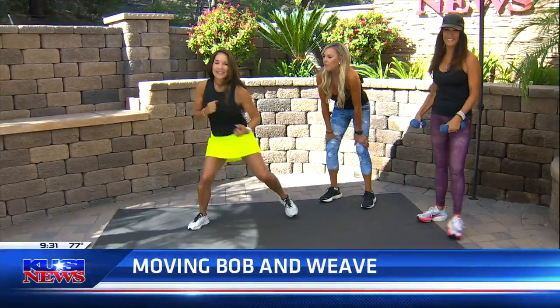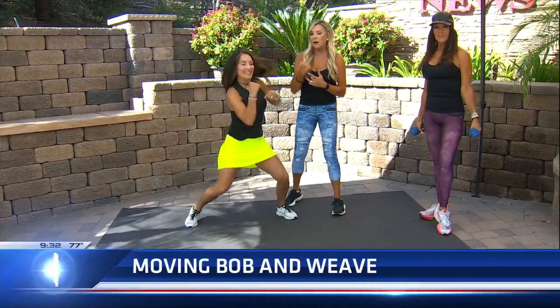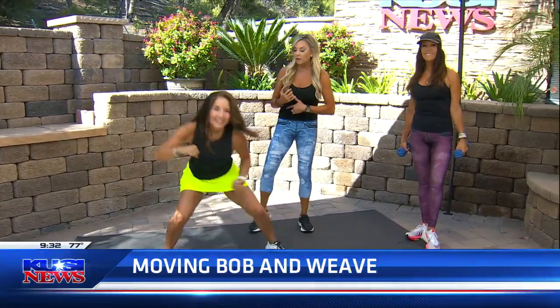Moving on — Michelle! So now we're gonna do the moving bob and weave. She's gonna go forward, really thinking about using those arms, punching, doing that uppercut, and using your biceps at the same time. We've got shoulders burning here. And you're also working your core, so it's multifunctional. When she rotates, she has to use her core — pull that belly button in and you're gonna isometrically contract your abs at the same time. I love that!